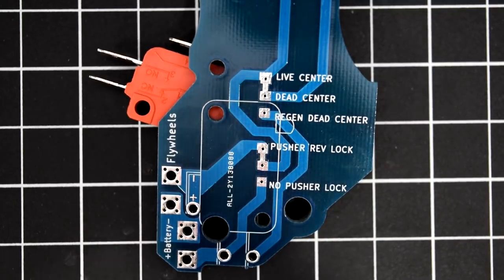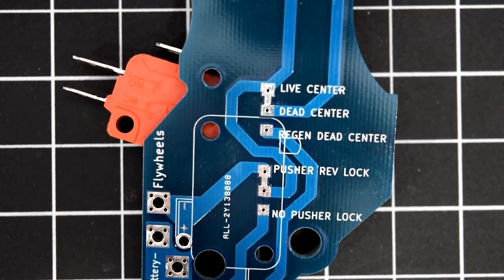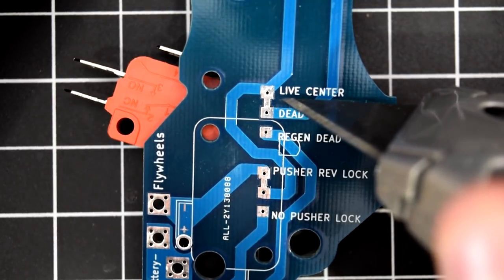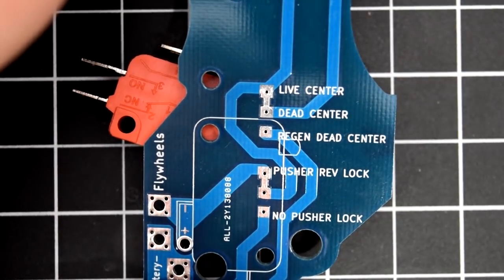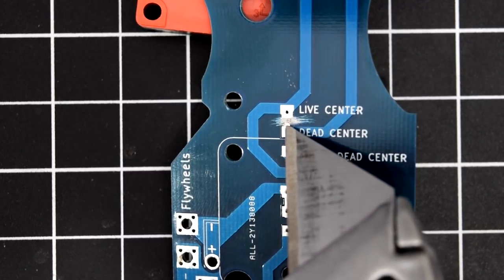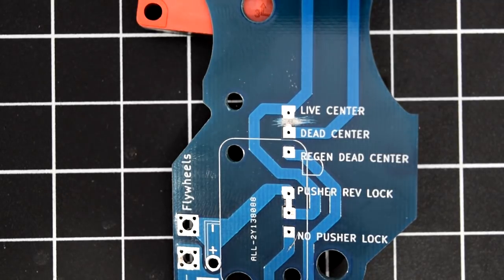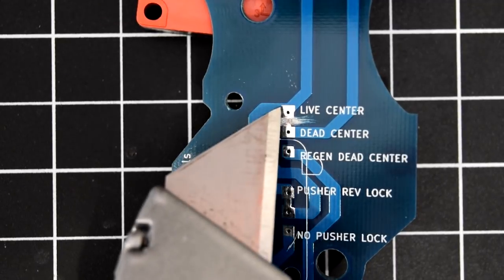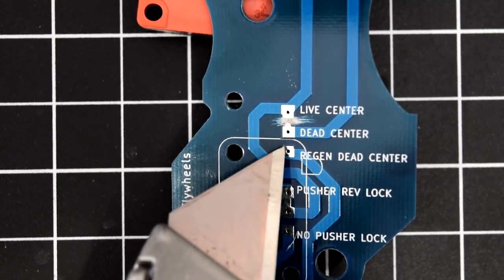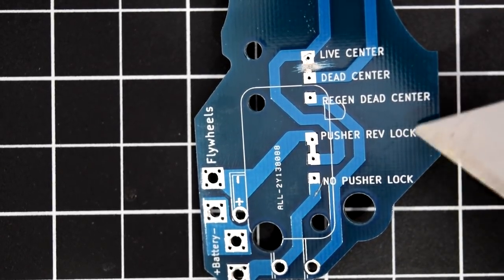Switching between circuits is very easy. For a live circuit, you leave the silvery connection between dead center and live as is. For dead center, you just scrape off that little connection with a razor blade until you see the PCB, then fill the gap with something like liquid e-tape to ensure it's completely separated. For region dead center, scrape away the area between dead center and live center, then connect dead center to region dead center with a piece of metal or a solder blob.